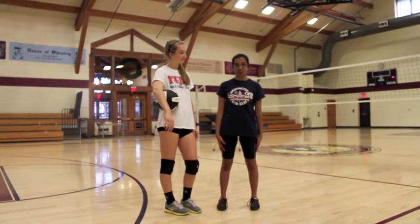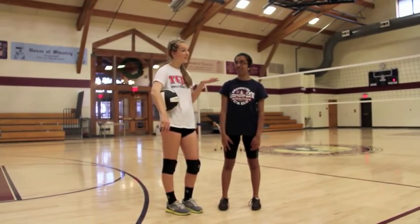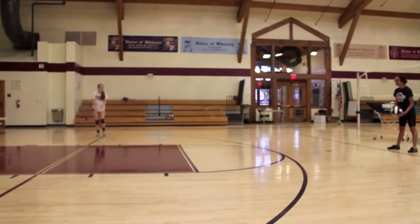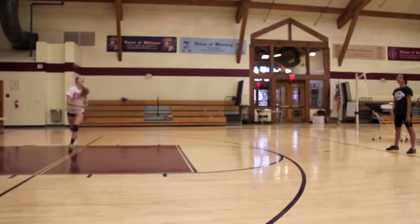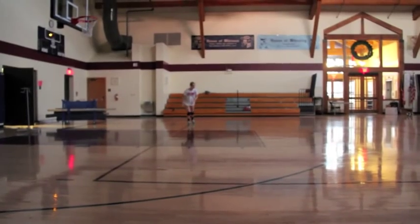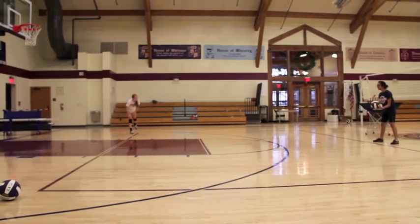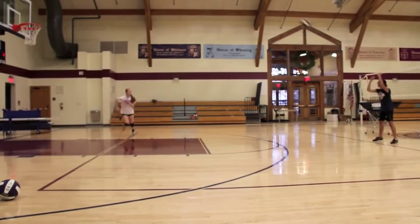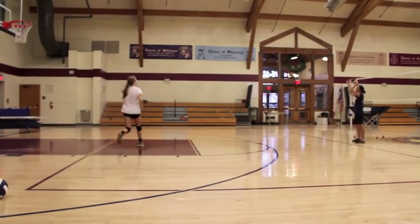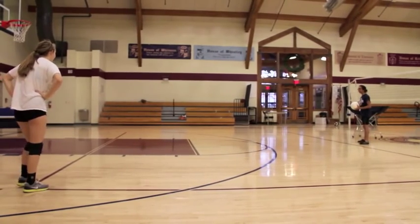Now we're going to be doing run-throughs. You're going to need knee pads, workout shoes, a volleyball, and a partner. One person will throw the ball at the target's setter's position, also known as the center of the front of the court. Your partner will throw the ball. You will start at a corner in the back. Your partner will throw the ball high to the opposite corner. Your job is to run and pass the ball back to the target. Repeat this action from both corners at the center of the back court ten times each. This exercise helps you work on passing skills and increase your speed and agility.